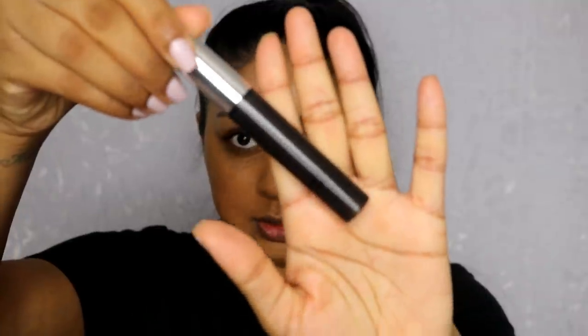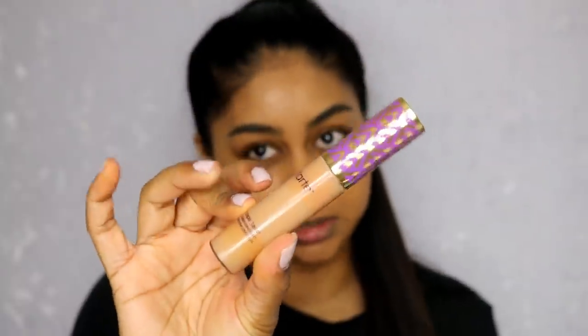I'm now going to use my elf brow gel in shade dark, just to set my brows in place. It does look a bit messy but I will carve them out in a bit. Next I'm going to use a bit of my Tarte shape tape concealer in tan sand — not too much.